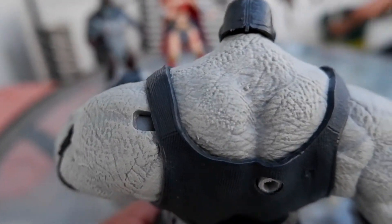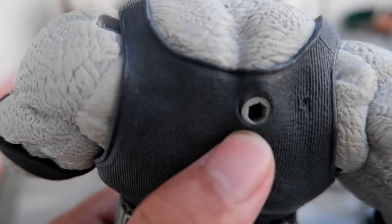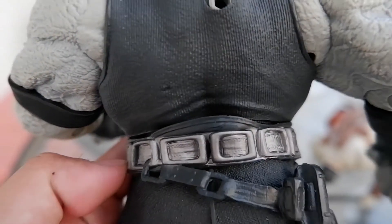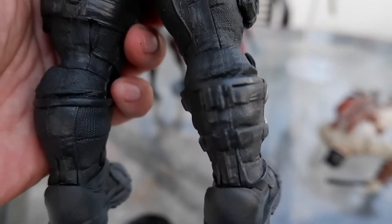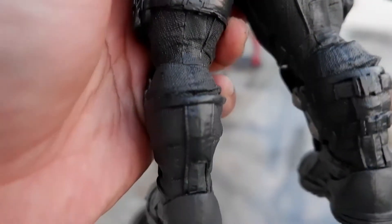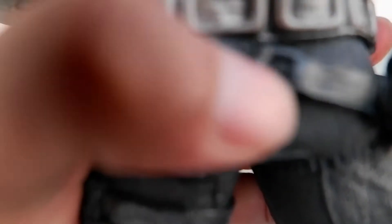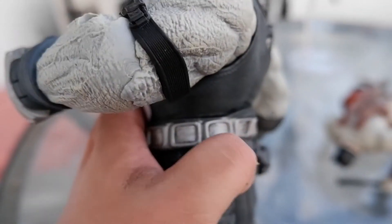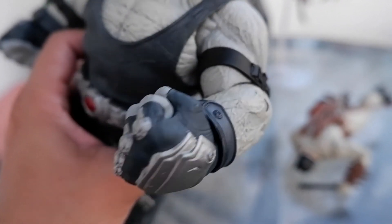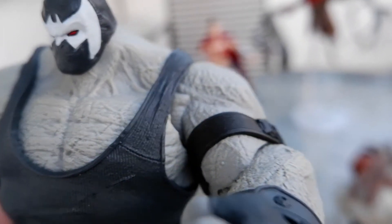Back. So this is the hole where you insert the peg of Scarecrow so you can do the pose that is found in the comic book. Detail again. This is the magnificent sculpt. He also has this belt. Armbands, gloves, head. Look at the details on the musculature of Bane. Well done.